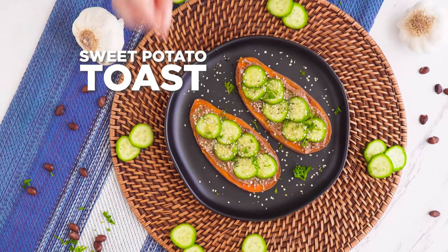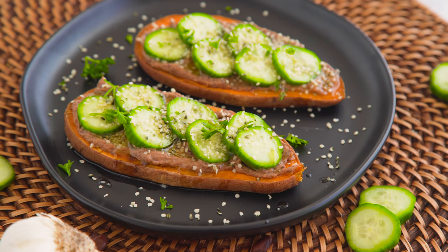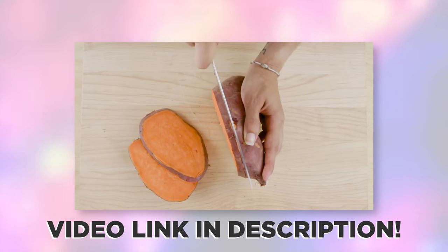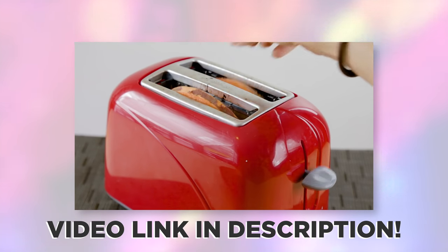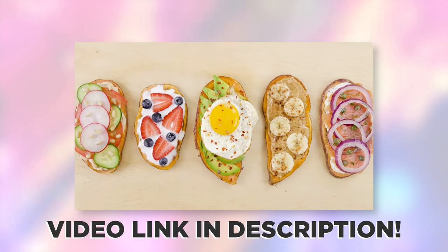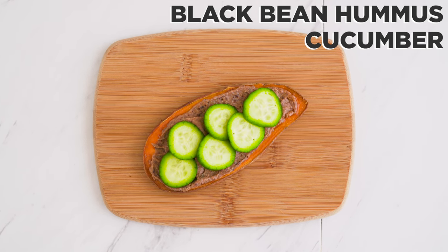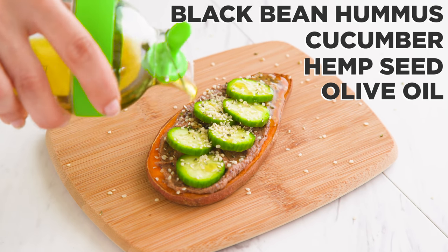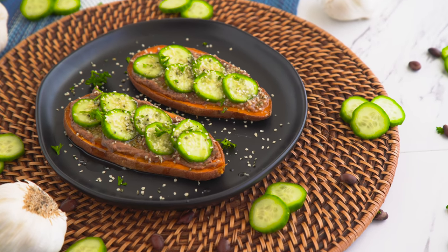How about a classic favorite kicked up a notch? Sweet potato toast. I have a few of these in the ebook and on my website, and I've shared a video before, so check that out for further info on how to actually slice the potato. But once you've got your toasts, you can toast them up in the toaster or toaster oven and add your favorite toppings. This one's got black bean hummus with cucumber, hemp seeds, and a drizzle of olive oil.